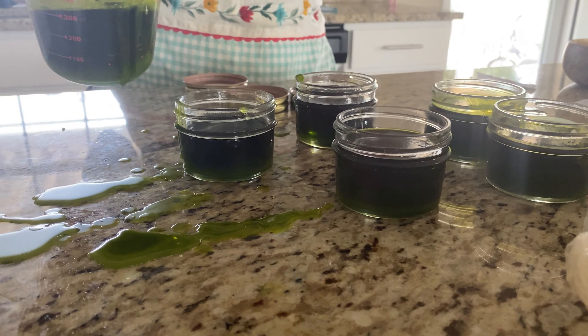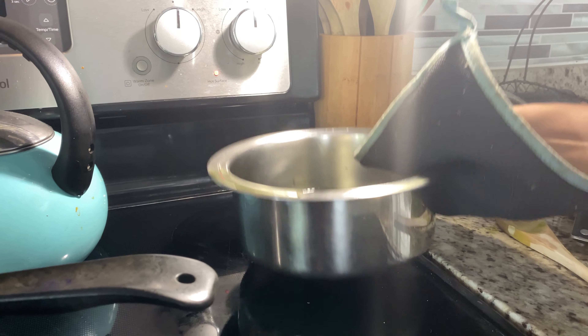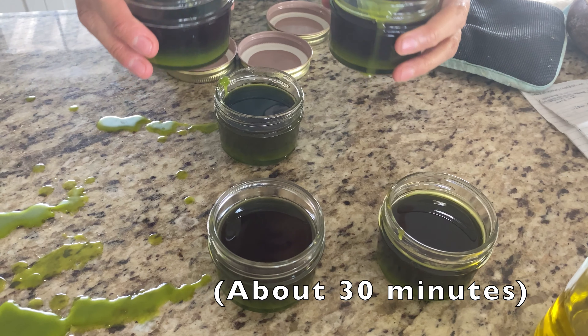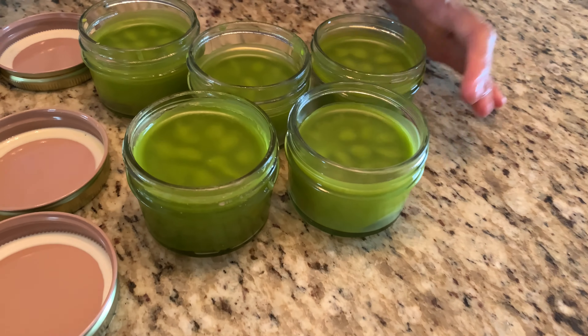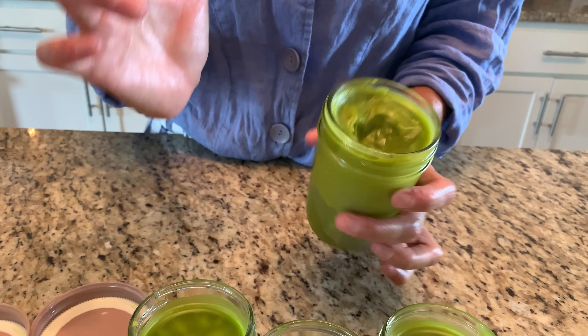If it starts solidifying, just put it back in the pot to remelt it. Now place it in the refrigerator until it solidifies completely. We're back with the finished comfrey salve — using yarrow, plantain, and comfrey oil extract, all of which are amazing for soothing skin inflammation, rashes, wounds, and healing joints or bone issues. This is the final product. When you scoop it up it's a little waxy, which is why we added the wax — it holds the consistency we want.